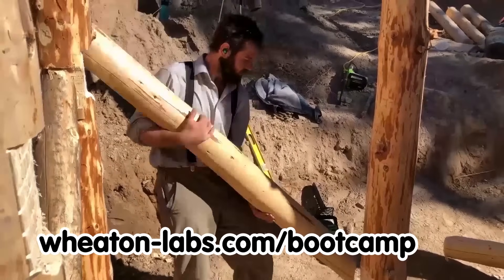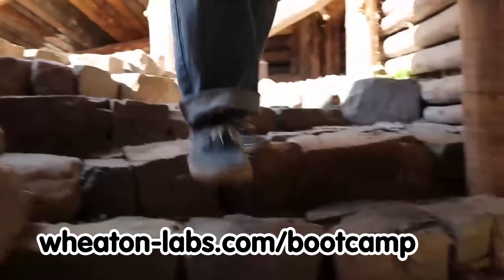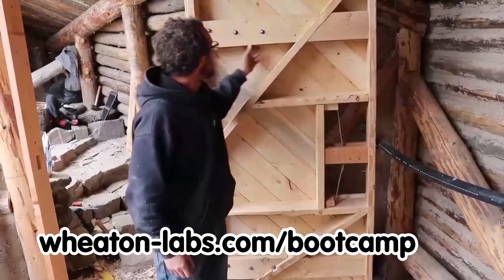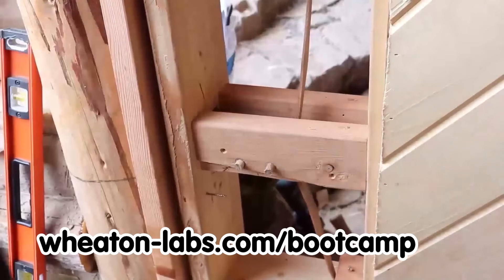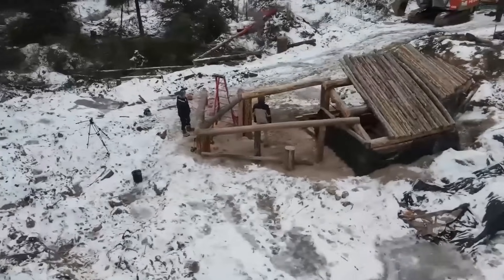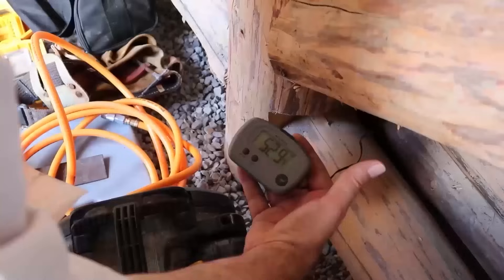Josiah led the roundwood timber framing build and Kyle made dry stack steps and a door with a wooden spring in the latch. The two-hour movie starts with the detailed design, moving on to the build, and wrapping up with remarkable results.